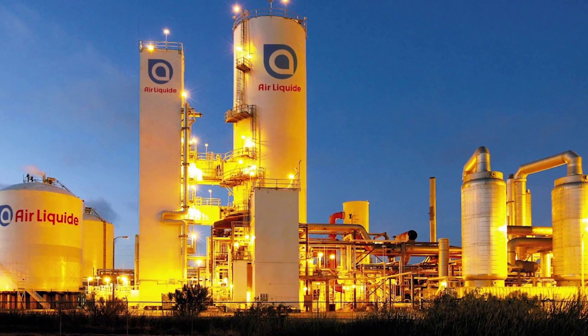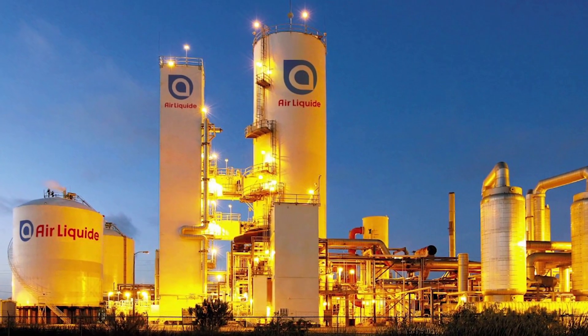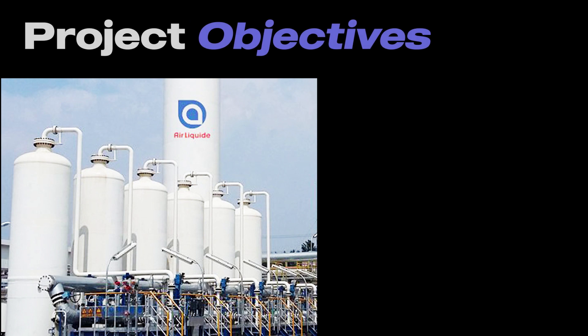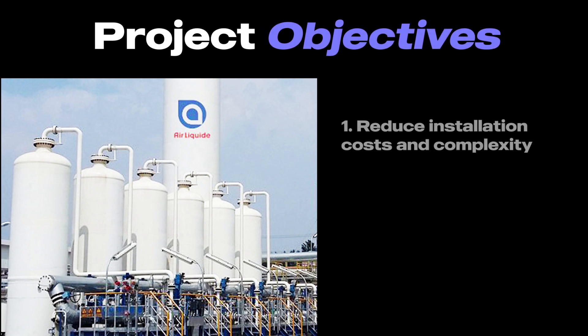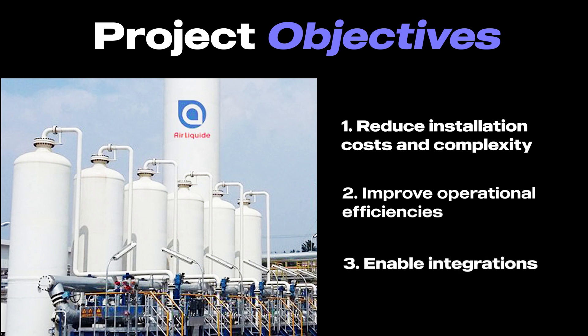For this project, we worked with Ehrlichied who wanted to explore wireless connectivity for their remote site gas monitoring solutions. Their business objectives were to reduce site installation cost and complexity. By moving to a more modern wireless architecture, they can improve operational efficiencies by introducing edge or near-edge computing capabilities and open up doors for easy integrations with partners in the future.